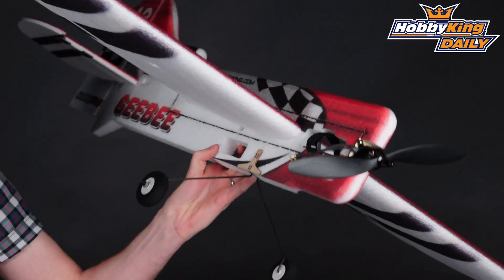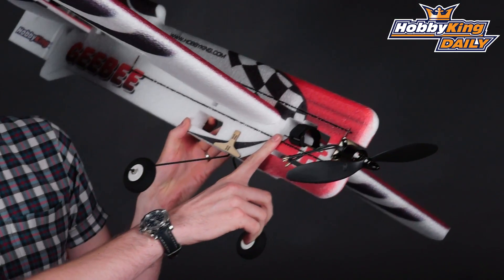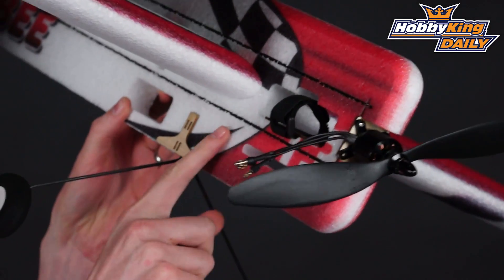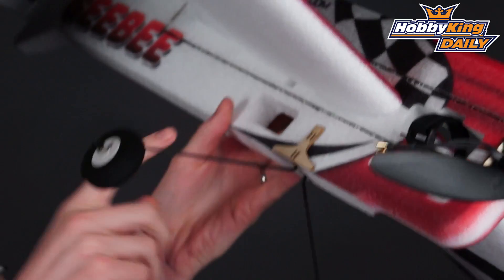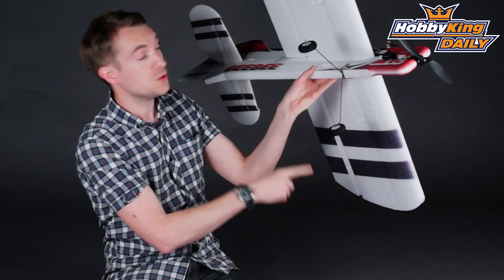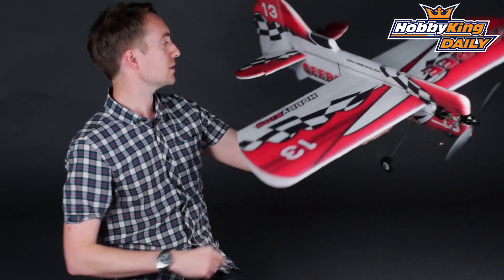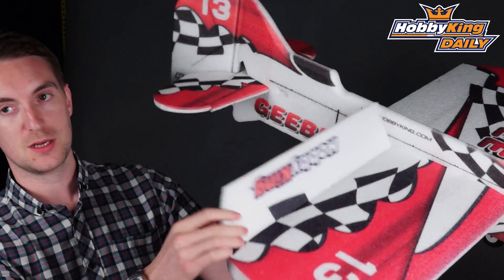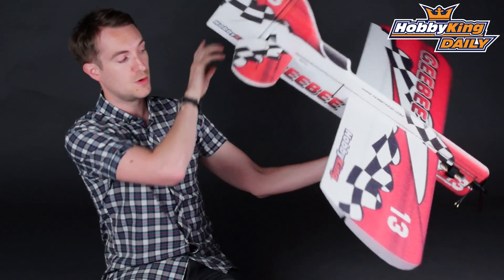If I just turn it around here, you'll see this location here is for your battery, with the included battery strap. For your speed controller, under here. Receiver in the middle here — you can see the cutouts already made for the 9-gram servos: two on the ailerons, one on the elevator, and one on the rudder. You can also see a very generous surface area, which is exactly what you want for this type of model.